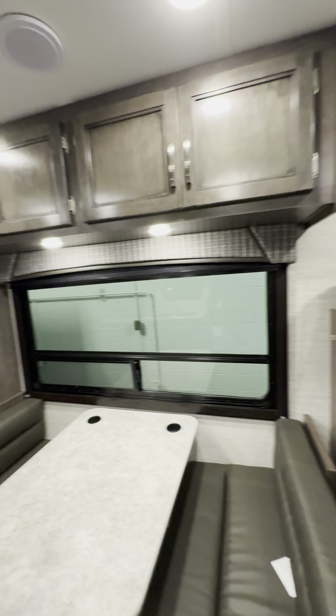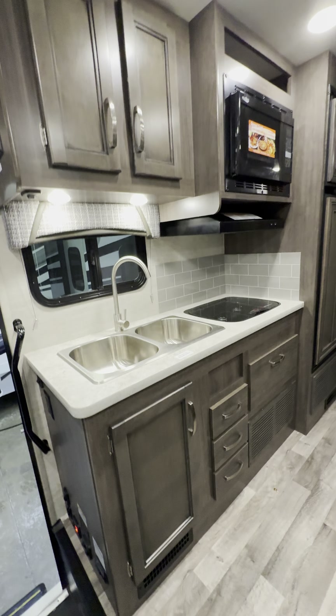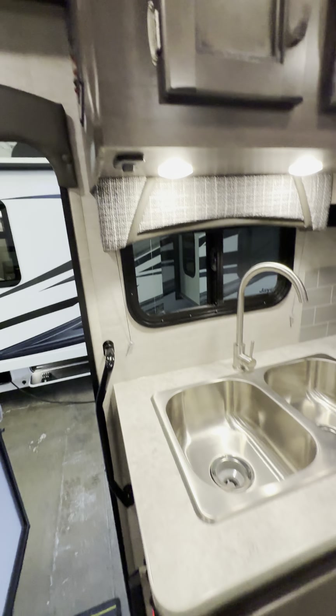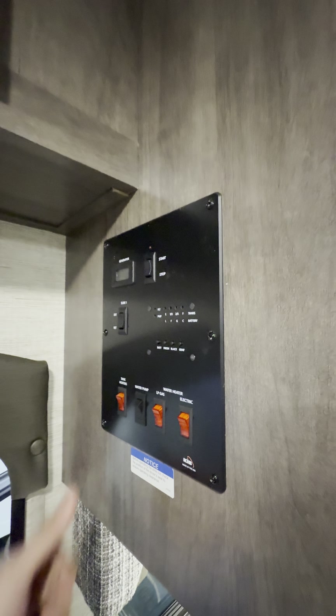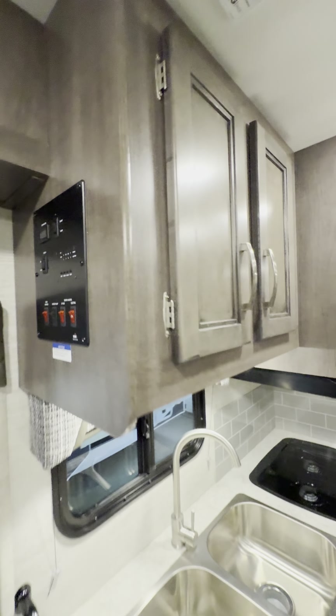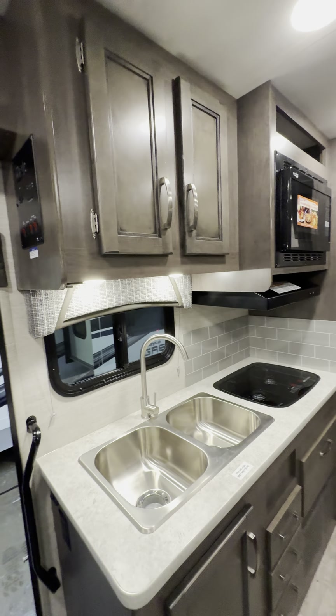Jayco does that one-piece fiberglass front cap that I'll show you in a couple minutes. Look at the inside — nice easy layout. Battery disconnect switch down here, all your switches are down here, and all your main controls are right here. You even have tank heaters on this one — 12-volt heaters on your tanks to keep you from freezing up if you want to camp in colder elements.